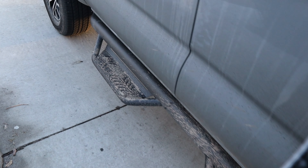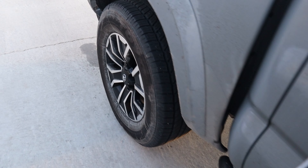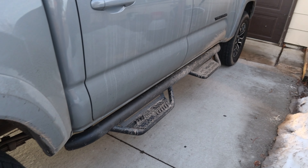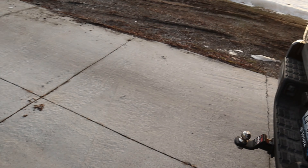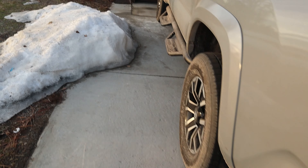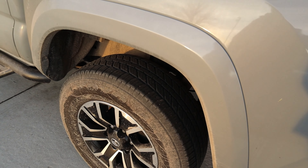It's very muddy out here apparently. The side steps are very, very useful to be honest. I like it, I really do.